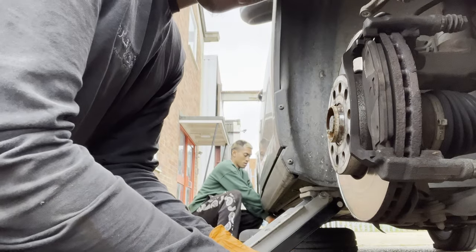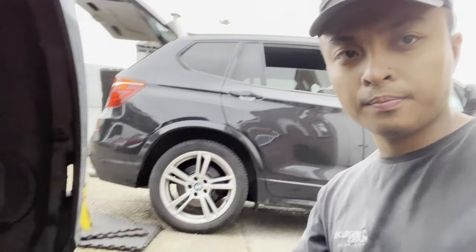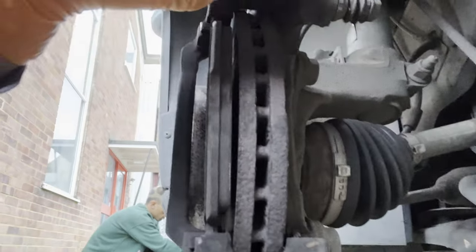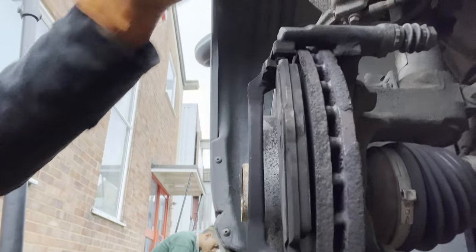You might be wondering why I've removed the whole brake caliper. With this, you want to be cleaning the runners — right here and right here. By just flipping the caliper up, you're not going to be doing your job properly. So remove the whole thing and clean up the whole thing.